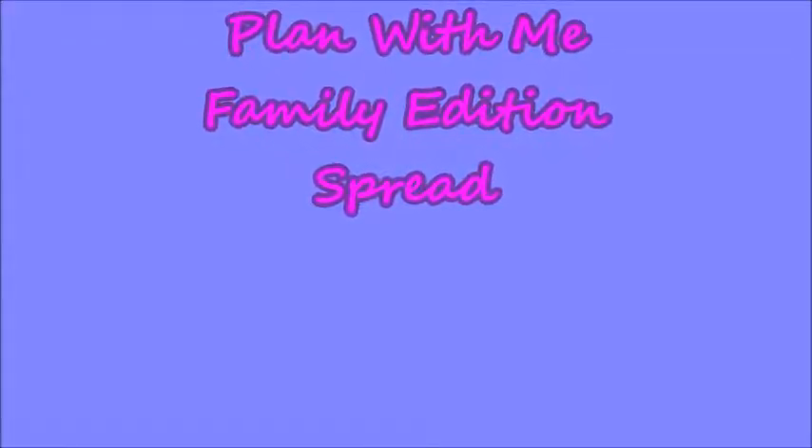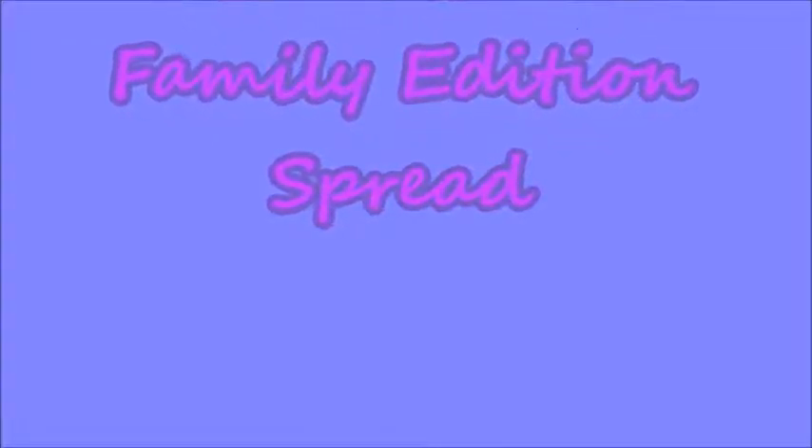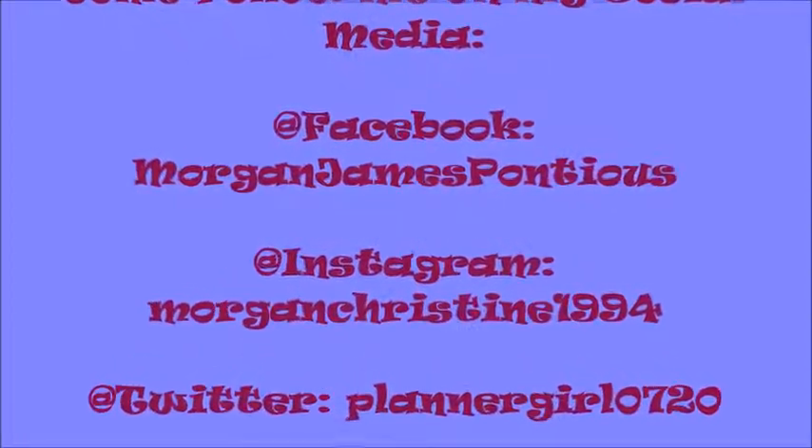This video is brought to you by B.I.L.A.